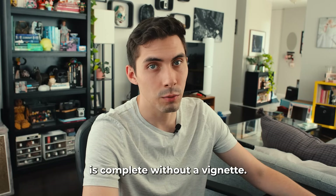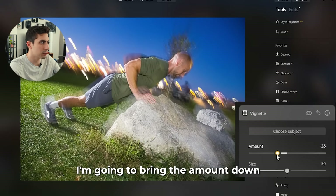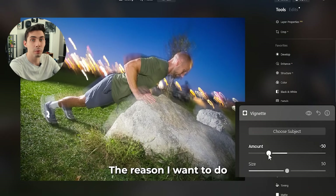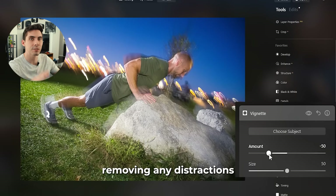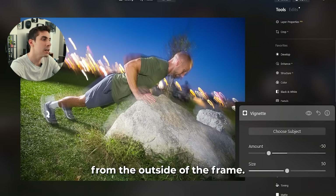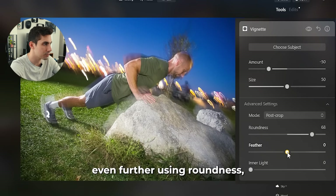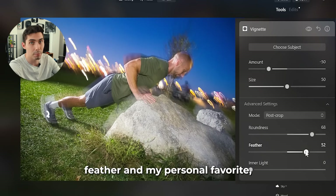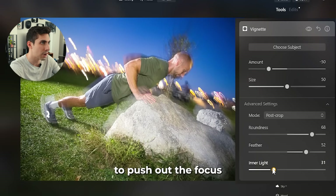No image is complete without a vignette, so we're going to go to the vignette tool. I'm going to bring the amount down to darken the edges of our image — the reason I want to do that is to bring the focus back to our subject, removing any distractions from the outside of the frame. If I go into the advanced settings we can shape that up even further using roundness, feather, and my personal favorite, inner light, which continues to push out the focus on our subject in the middle of the frame.